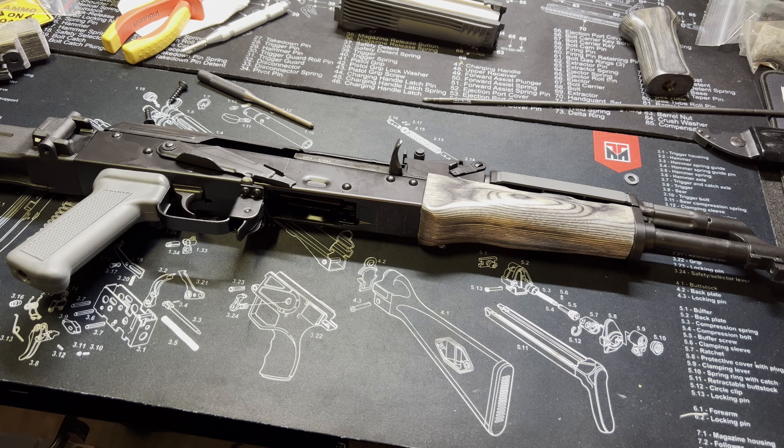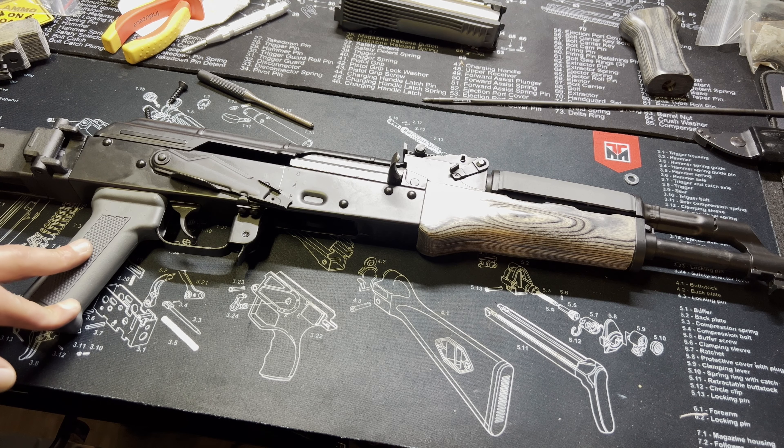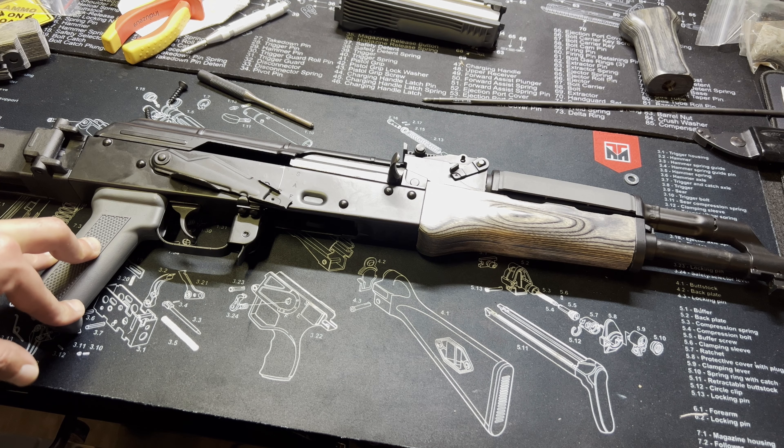What's up everybody, welcome back to the channel. This is VP Tactical and today we are doing a furniture swap on the GF3 AK-47.